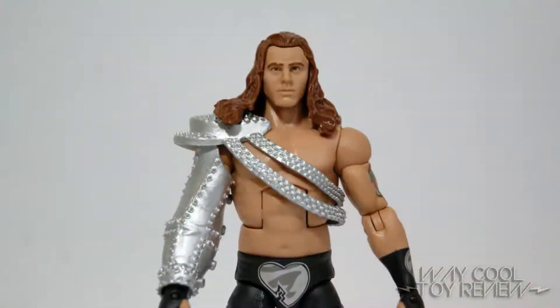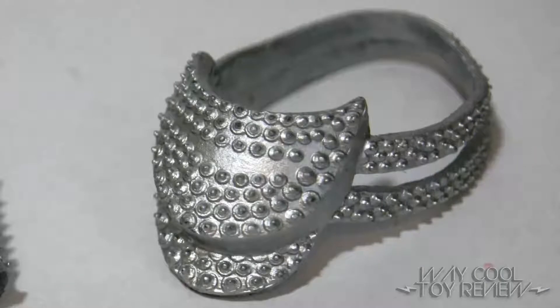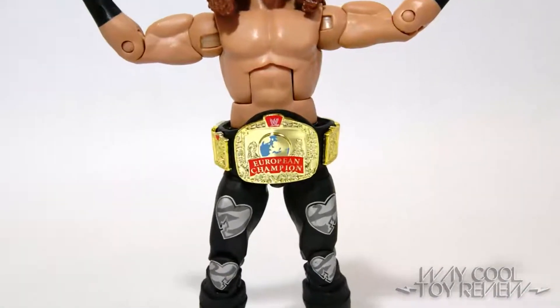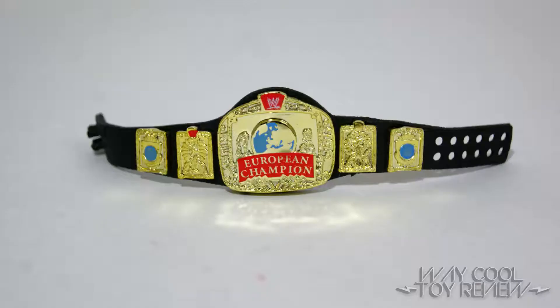In my opinion, the shoulder piece fails to deliver an accurate likeness, as the one Shawn Michaels originally wore at the Bad Blood pay-per-view was made from studded black leather. Additionally, Shawn also comes with the European Championship belt. The plates come with a nice gold-plated-looking finish, as well as some very nicely detailed paint applications.